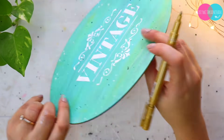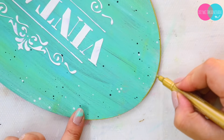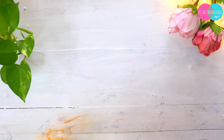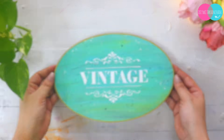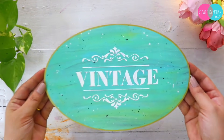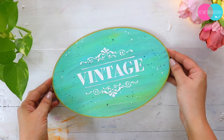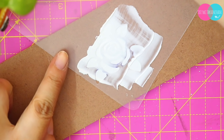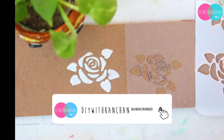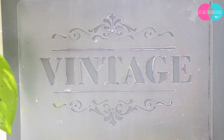And then you can see this complete piece is going to look so so beautiful! This is how you can make stencils of different designs at home. If you try making a stencil, definitely let me know how the trick worked for you, and share pictures of what designs you made stencils for. If you have any questions, please let me know in the comment section below. If you're new to my channel, please subscribe and ring the bell for notifications of my next video. See you next time, bye bye!